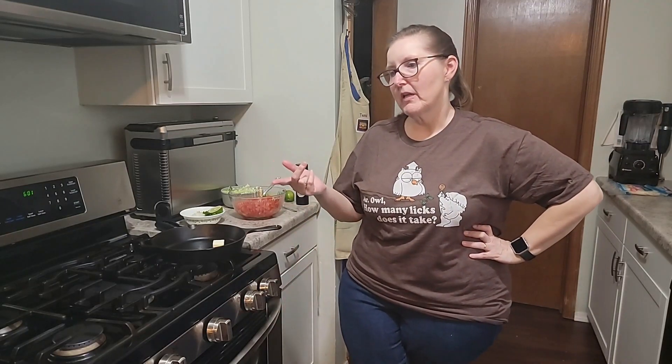Hey guys, Tammy here. Today I'm going to make some blackened fish tacos. We really like the blackened seasoning on chicken, and I've had blackened fish before, so I thought I would make a taco. I really like fish tacos.